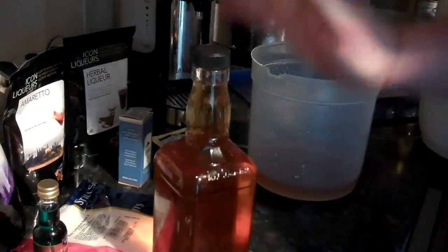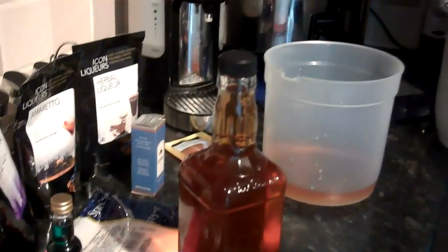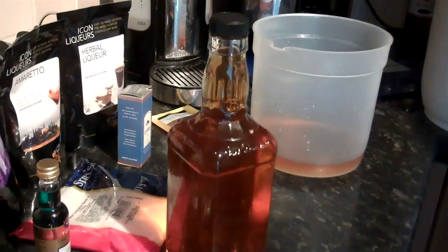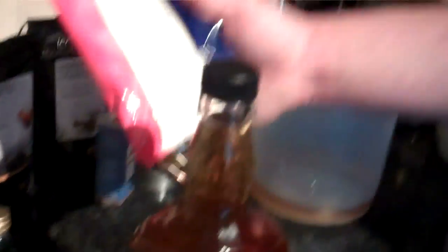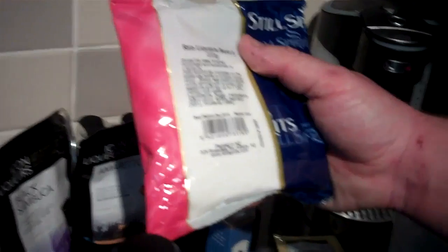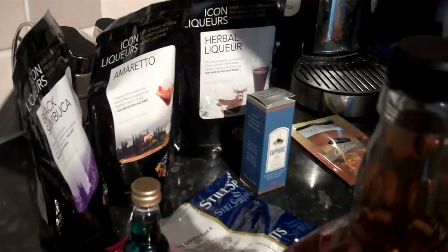Really simple. As I've said before, there are things you can do to further enhance it — you can add some oak chips in there and condition it for six or seven days to impart the flavours. The possibilities are endless. You've got all these other flavourings you can make in the exact same way. With the candy shots, you mix the base up in warm water first, then mix that straight into the spirit and add your flavouring. Have fun — enjoy making your own spirits at home.